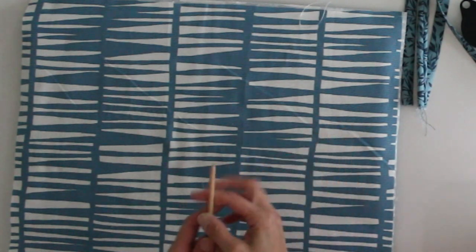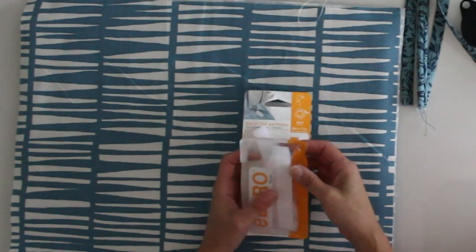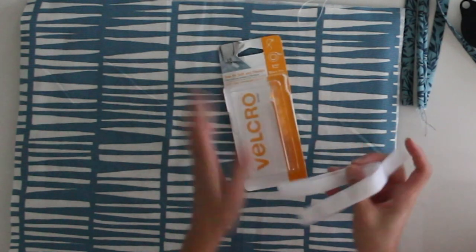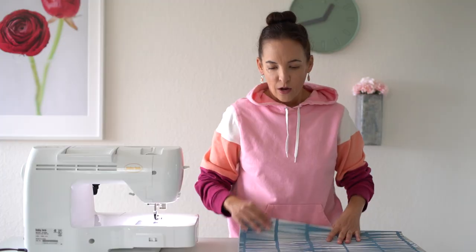In addition to your ties, outer fabric, and lining fabric, you need some sew-in Velcro — I've got this linked below. You're going to need approximately half a yard of this.